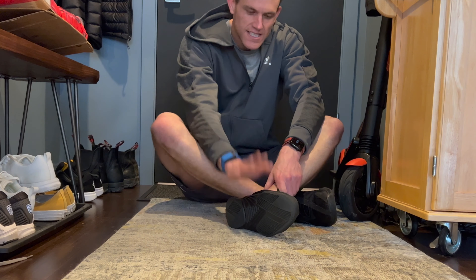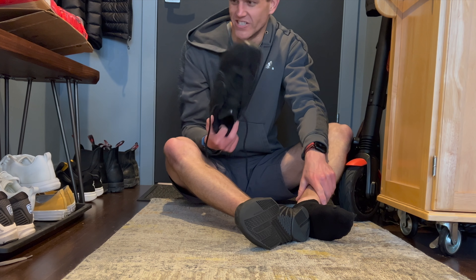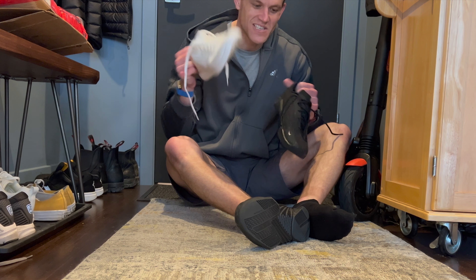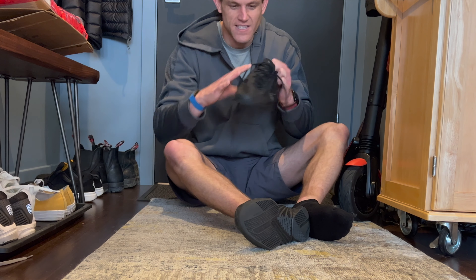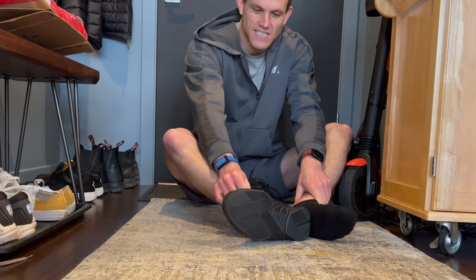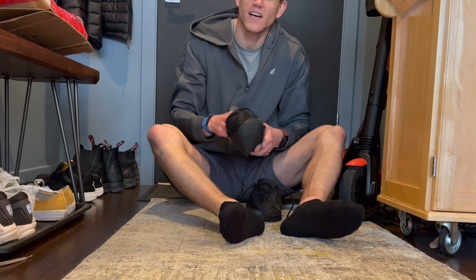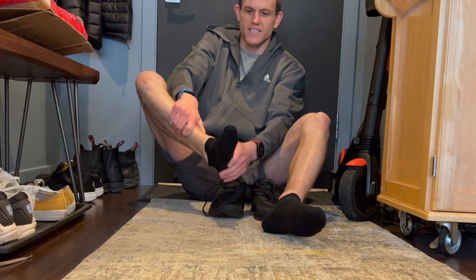Second workout in the Metcon 7 Turbos, and I freaking love this shoe. I did a workout yesterday in these Hades cross trainers - I love that one too - but right now these are my two top front runners. But this one just fits. It fits like a glove, and I think the sizing is right on. There was like no movement doing box step-ups today and double unders in it.